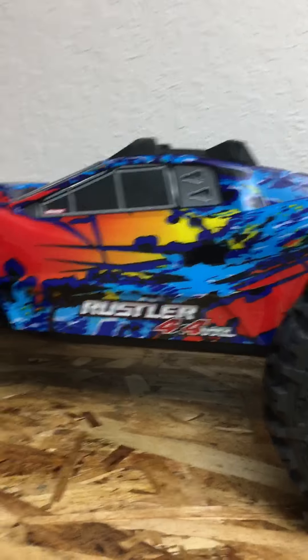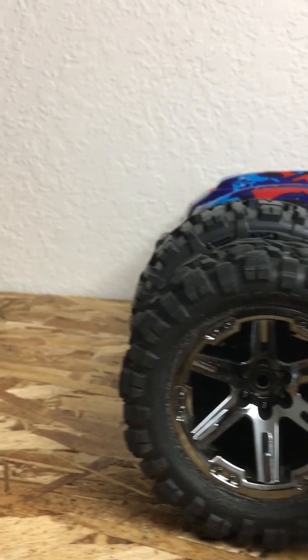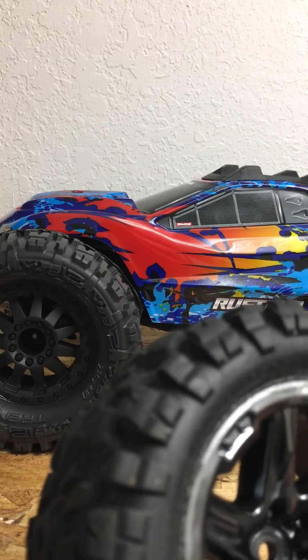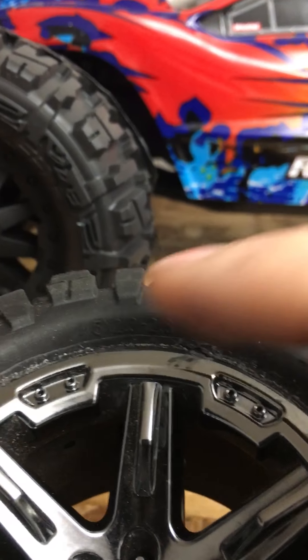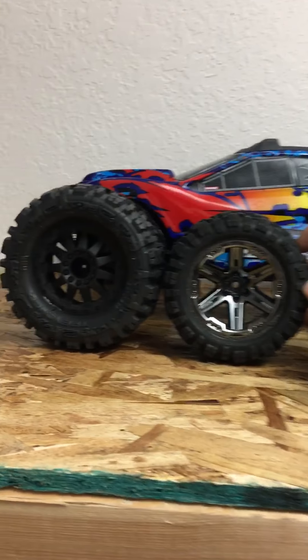I think I'll be good and won't be bottoming out on things anymore. Here's the stock tire — you can see the difference there. Then these are the ones I had on it — a little bit smaller, then a little bit bigger — getting bigger. These Lockups are 2.2, and the Trenchers, it says 2.8 on the tire and 2.8 on the package. Still a big size difference side by side.